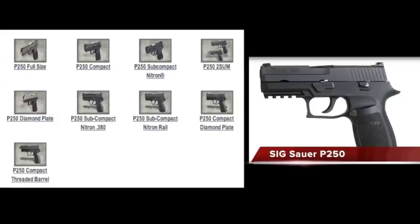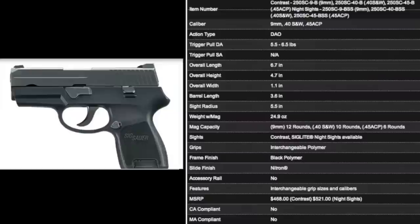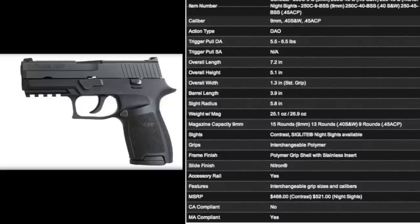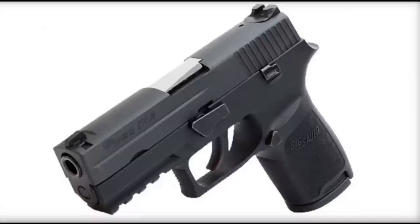The P250 comes in four calibers: 9mm, 40 caliber, 357 Sig, and 45 caliber, with the ability to buy modular conversion kits for each. It also comes in three sizes: subcompact at 24.9 ounces with a barrel length of 3.6 inches; compact at 26.9 ounces with a barrel length of 3.9 inches; and full size at 29.4 ounces with a barrel length of 4.7 inches.